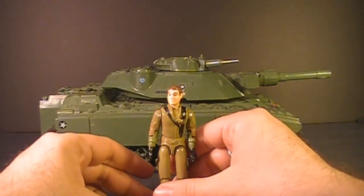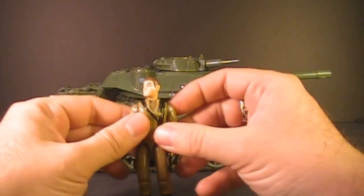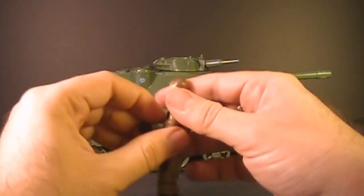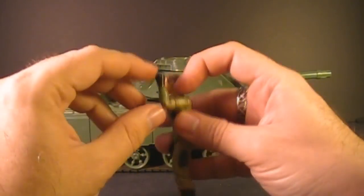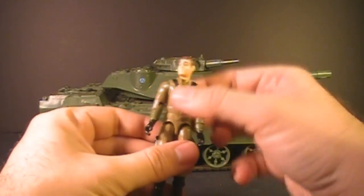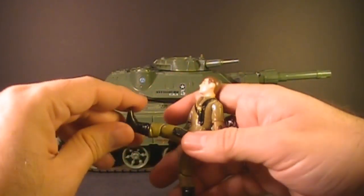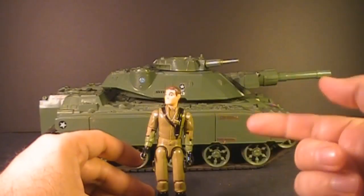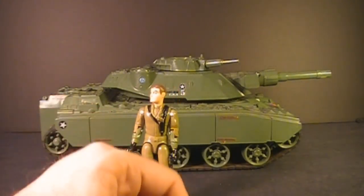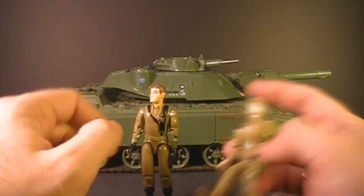Let's take a look at the articulation of Steeler. He had the typical articulation of 1983 G.I. Joe action figures: he could turn his head left to right, move his arm at the shoulder, swivel his arm at the shoulder all the way around, hinge at the elbow about 90 degrees, and swivel at the bicep all the way around. He was held together with a rubber O-ring so he could move at the torso a little. He could move his legs apart, bend at the hip about 90 degrees, and bend at the knee about 90 degrees. This is the 1983 version because he has that swivel at the bicep.